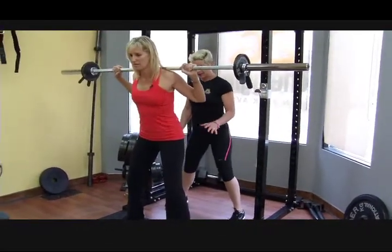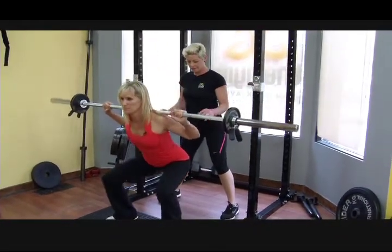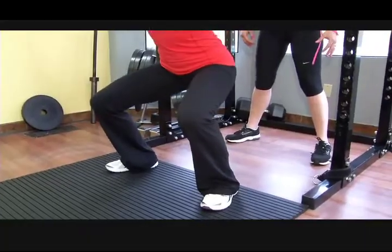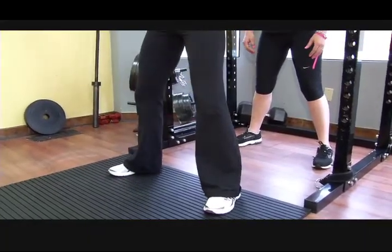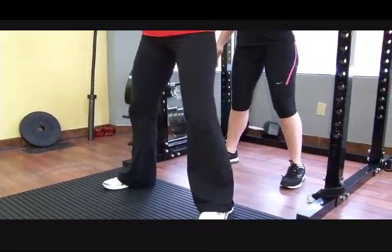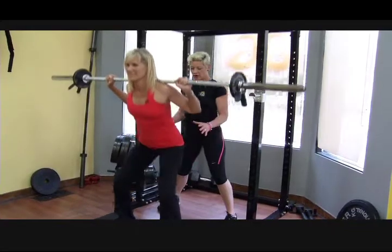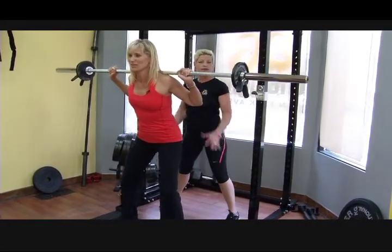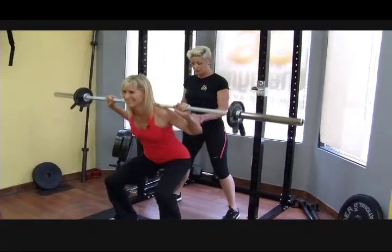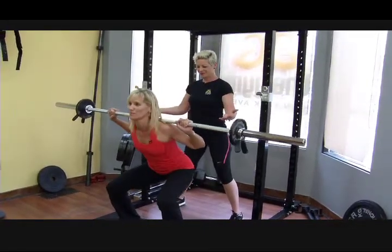Tighten up that back, hips out and down. When you're doing squats, really focus on pushing into the floor and keeping your core nice and tight, head up. Good strong legs and glutes — this is fantastic for leg development, glutes, and lower back. You can feel it pretty much everywhere in your lower body.